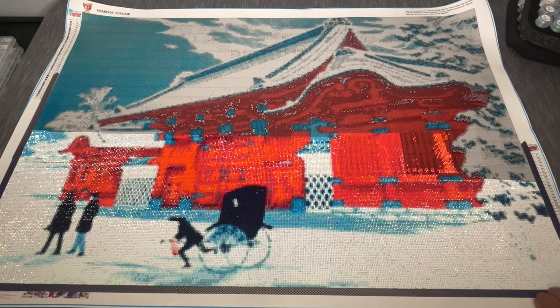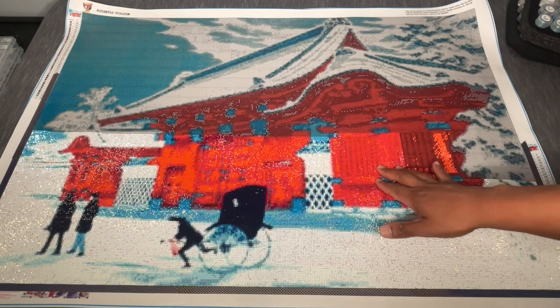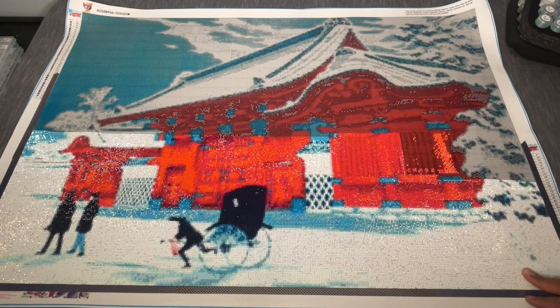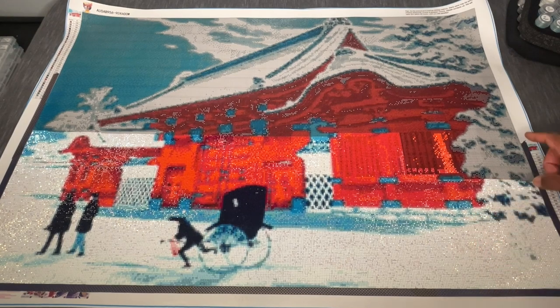I did this section after Summer with the Masters, telling myself I'd just do a section here and there, but it's been looming over me since May. Every time I kit something else up I tell myself Anthony, you need to do Red Gate of Hongo — and then I sit down with it and I just don't enjoy working on this kit at all. I feel like I'm fighting myself to keep placing drills.